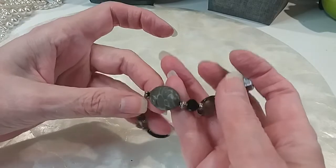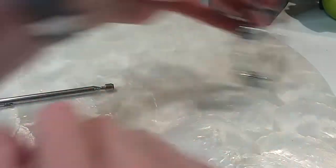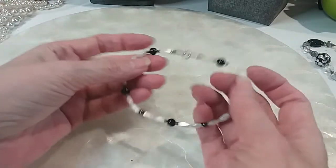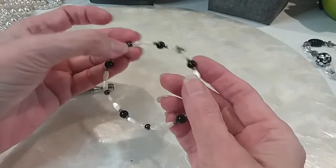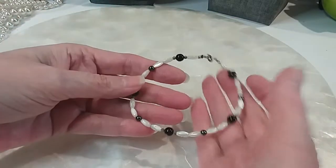Got a stone on there — granite, I'm not sure which. Two dollars. That's pretty — with a mother of pearl and probably onyx. We'll do that one for two dollars.